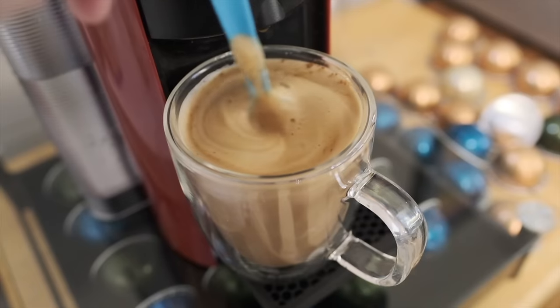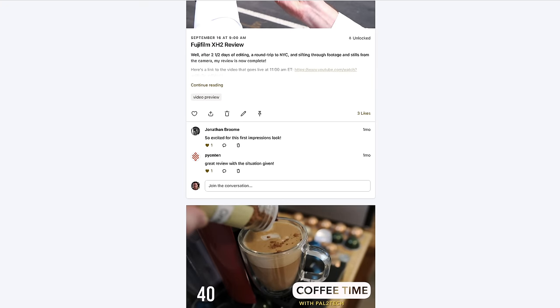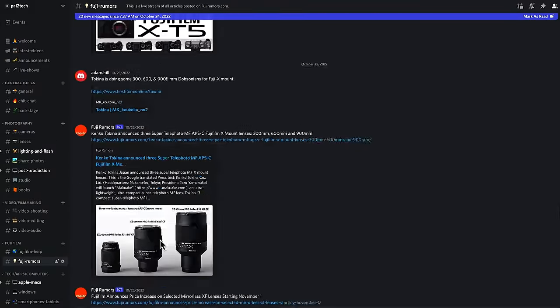As for the rest of you, if you have not yet checked out Pal2Tech Backstage, what are you waiting for? We start off the week every Monday morning with coffee time. Our private Patreon page gives you previews of upcoming videos before they're released, and we have our own private Discord server that you have complete access to. So be sure to check out Pal2Tech Backstage, and now back to the show.